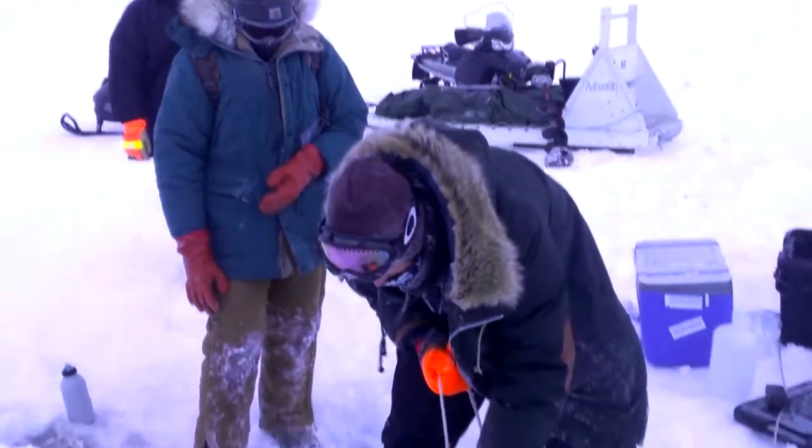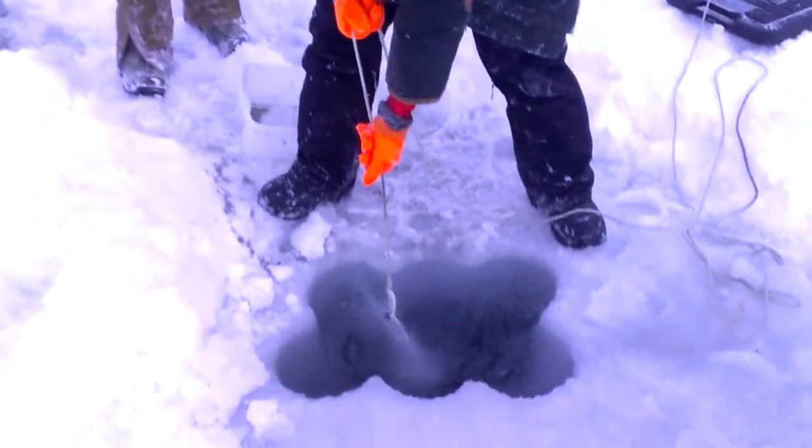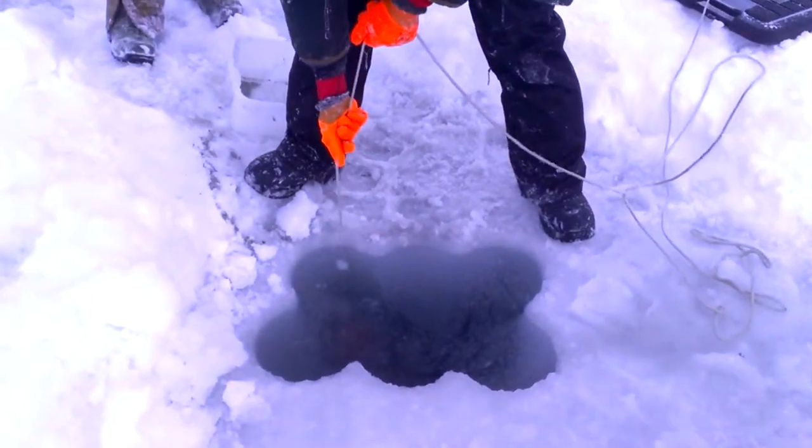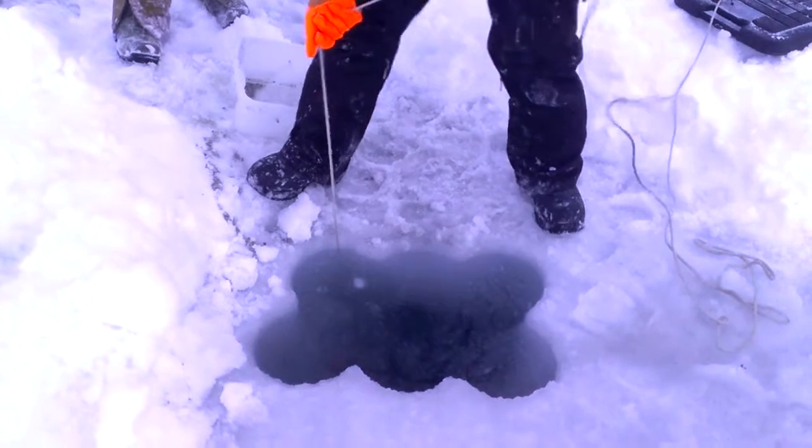I'm taking a sediment sample. This is called a ponar grab. It's a claw-like device that'll scoop up a pretty large amount of sediment if the ground's not too frozen down there.